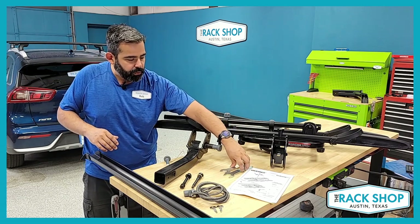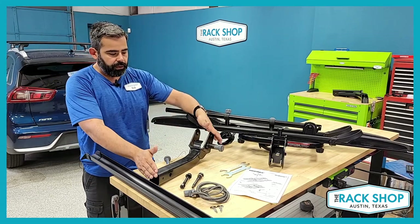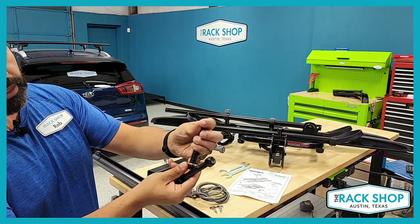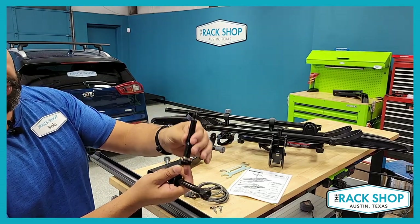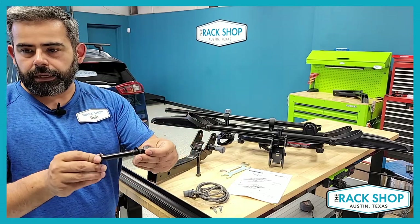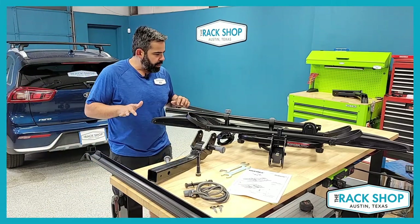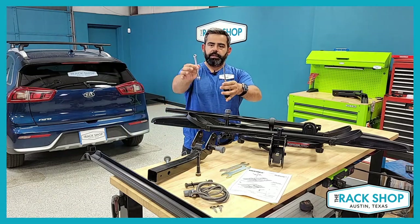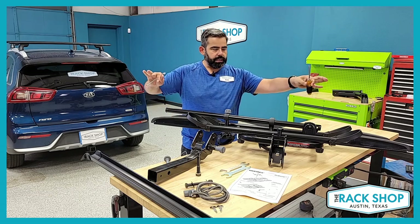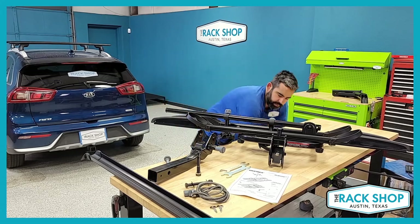In the box you get the Yakima wrenches for assembly, the tray unit which comes out of the box as one piece, and your hitch base. You've got a couple of bolts — one with a pre-installed nut and two washers, the other with just a pre-installed lock washer, which is your hitch pin bolt used at the very end. You'll also need a 10 millimeter wrench and a Phillips head screwdriver to adjust the wheel strap and the tray.